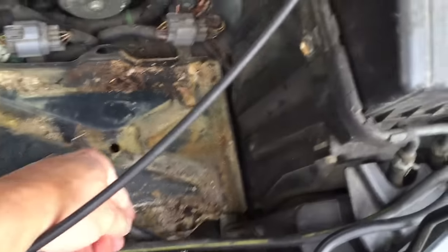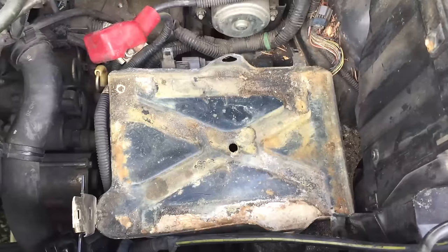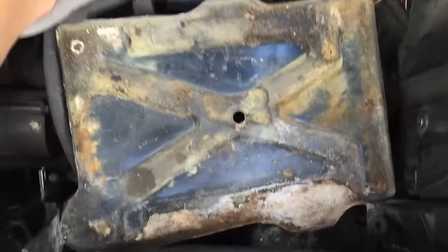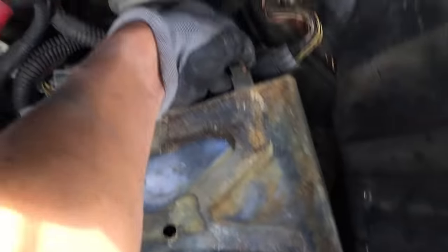It looks like there are four — one, two, three, four — 13 millimeter bolts. I finally got this thing out. It took a lot more effort than I thought. First of all, you've got these two connectors here that slide onto these posts. Those are no big deal — they have little plastic tabs on the bottom. You press the tabs and they slide right out.